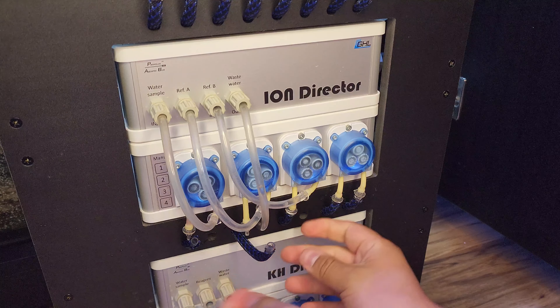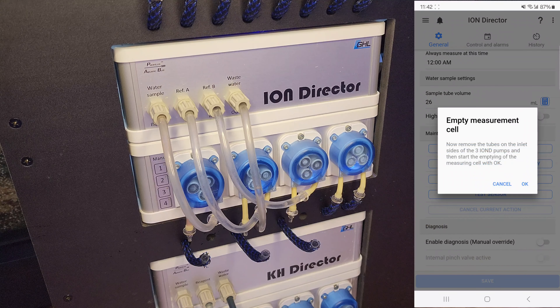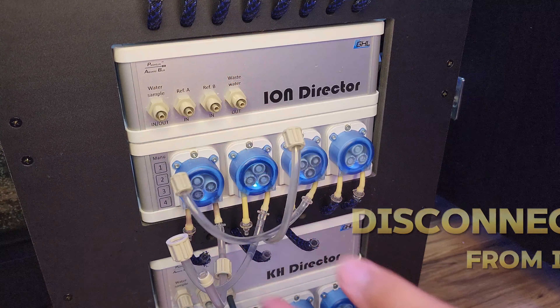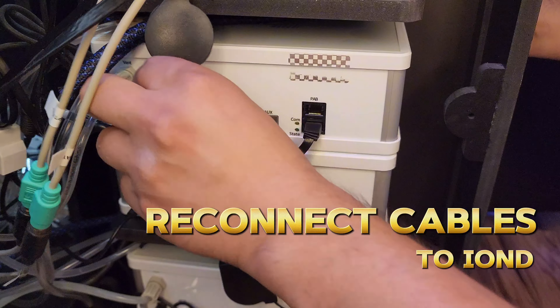The standalone set comes bundled with a standalone dosing pump, which becomes the brain of the operation and manages the Ion Director. At the end of every test, I have the Ion Director set up so that the Proflux 4 can automatically adjust my calcium and magnesium dosing schedules. For instance, if one day the Ion Director finds that my calcium is too low, the Proflux 4 is programmed to automatically adjust my calcium dose to add just a little bit more.